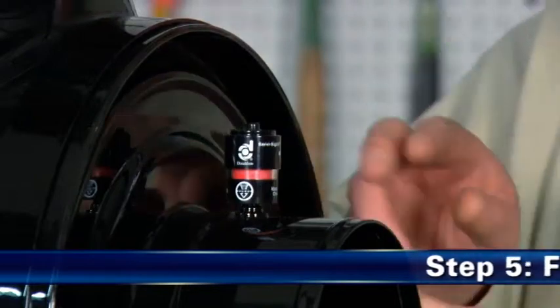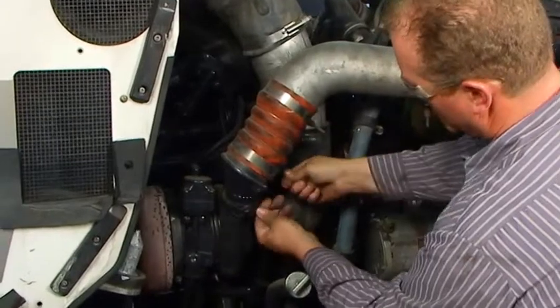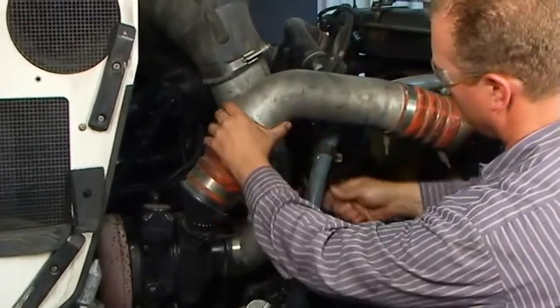الخطوة الخامسة: الفحص النهائي. أعد ضبط مؤشر معدل التقييد، وافحصه للتأكد من أن جميع الوصلات في نظام مرشح الهواء محكامة الغلق وخالية من أي تسريب.